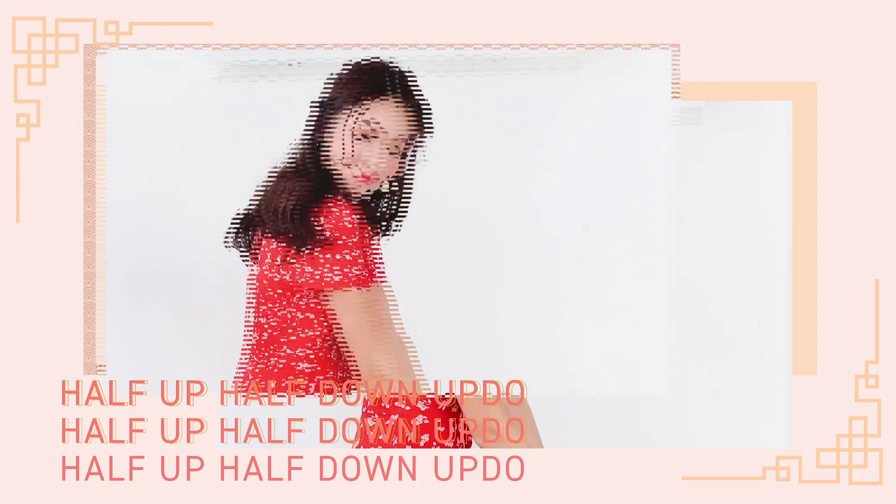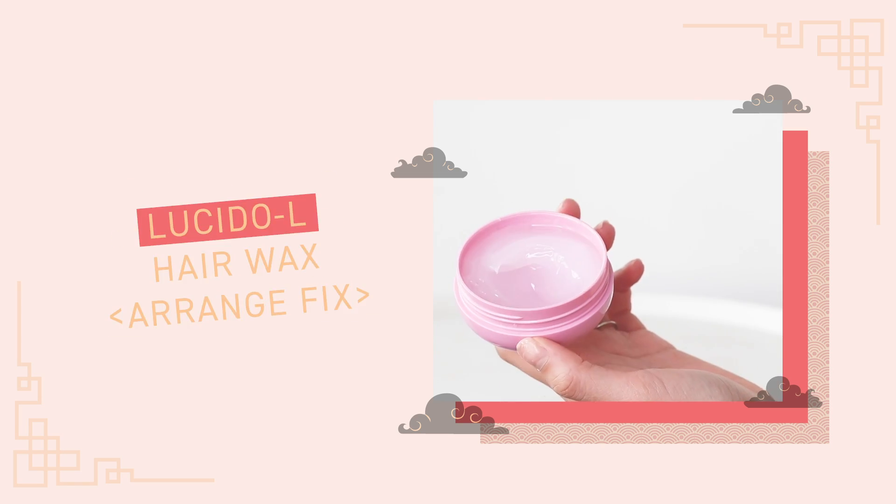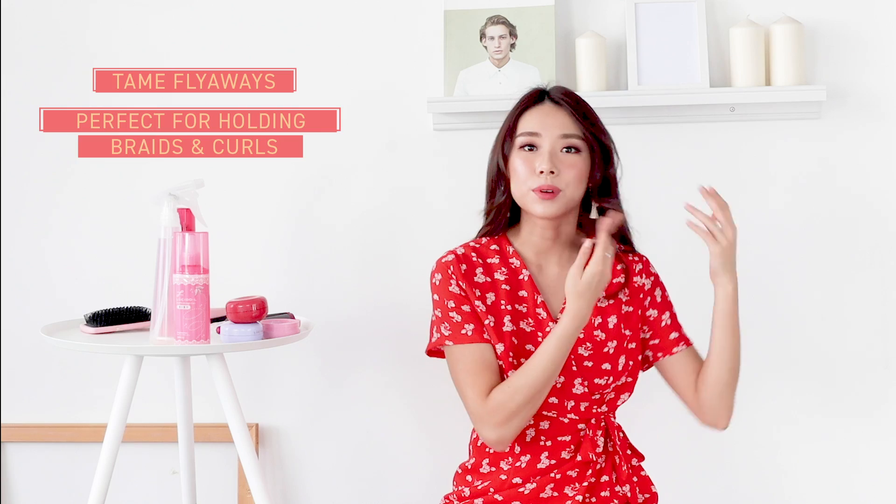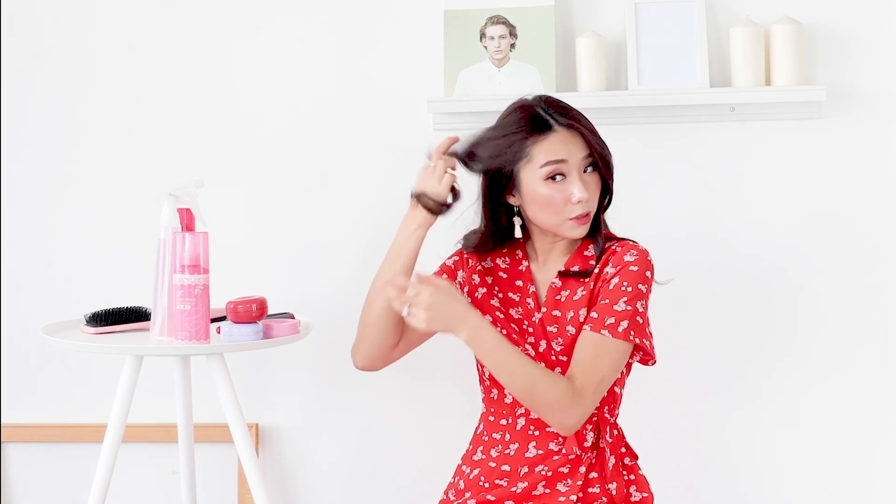Now we're down to our last hairstyle. This is a very romantic half up half down updo — for those of you who want to keep a little bit of your hair down but don't want to hide too much of your neck. For this I'm going to be using the Lucido L Hair Wax in the Arrange Fix variant. It comes in a beautiful baby pink tub and has a much lighter consistency. Take a little bit in the palm of your hands, make sure it's transparent before you work it in. This wax is really good for taming flyaways and is very good for holding braids, curls, and hairstyles that require a little more manageability.